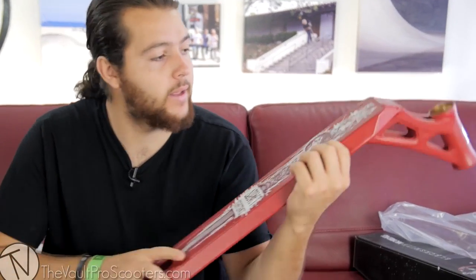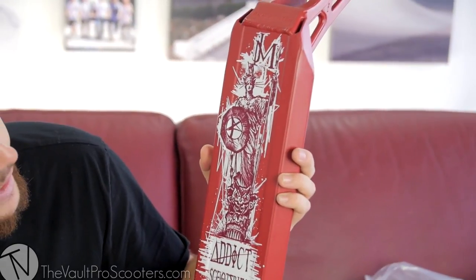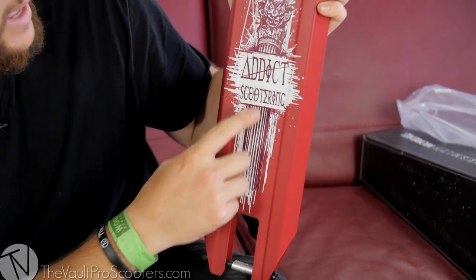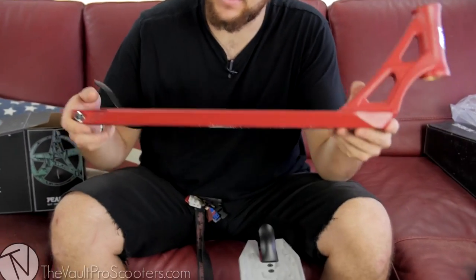Now we're going to have the new up and comer, Johan Moreau. Look at this — this is a very nice matte red. Looking at the bottom to start off, it's got JM for Johan Moreau. Looks like he's got a statue right here holding a spear, with an owl on the bottom of the pillar, and Addict Scootering. This is a pretty sweet graphic — I'm not going to lie, I like this one a lot.